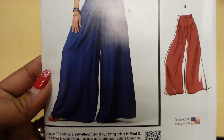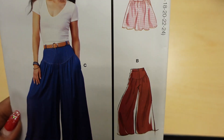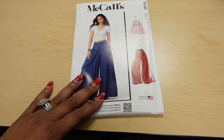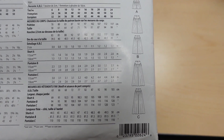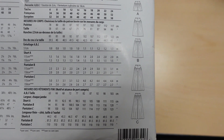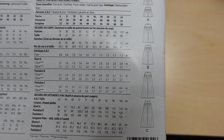This is View C, this is View B, and there are shorts but we are talking about pants today. Here are the line drawings in the back and the suggested fabrics are going to be your linen, chambray, staple knits, and lightweight twill.